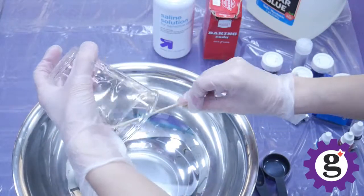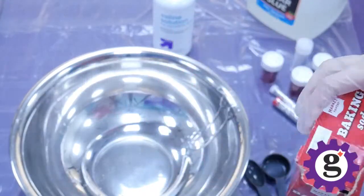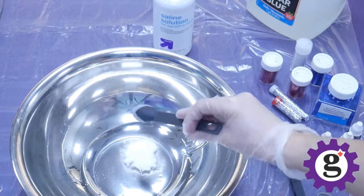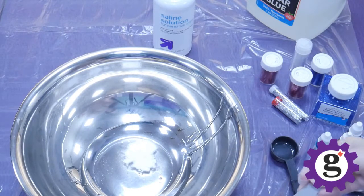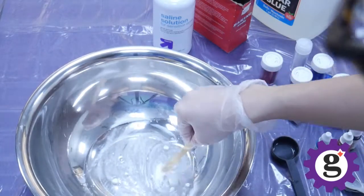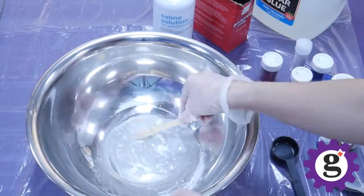Once you get as much of the glue as you can out of that bottle or the measuring cup, we're going to add in the baking soda. For four ounces of glue, we're going to add one and a half teaspoons. So go ahead and measure one and a half teaspoons of baking soda straight into the bowl, and then give it a good stir. When you're stirring, make sure to try to break up any clumps of baking soda and get it as well combined as possible.